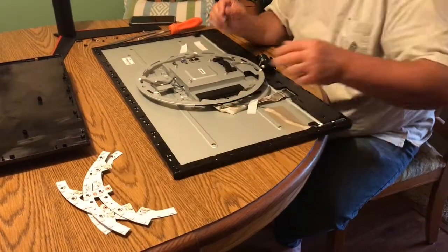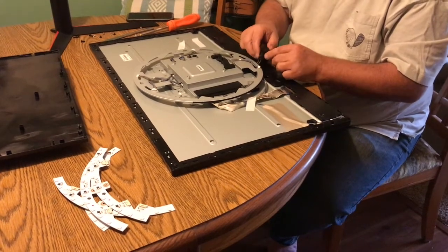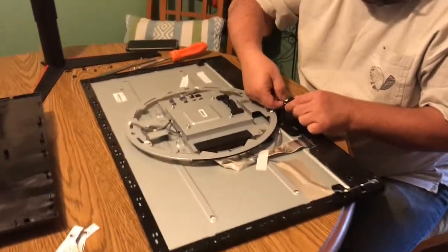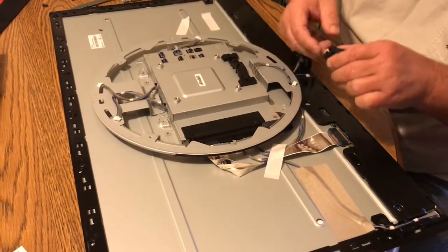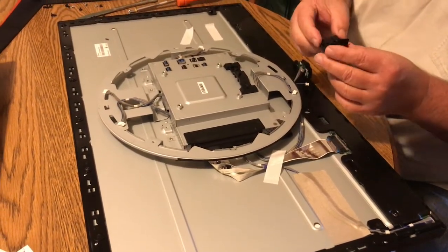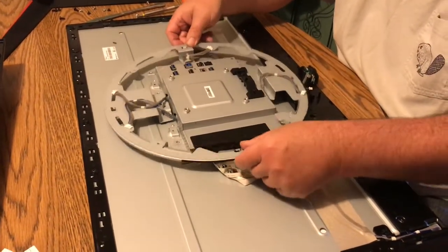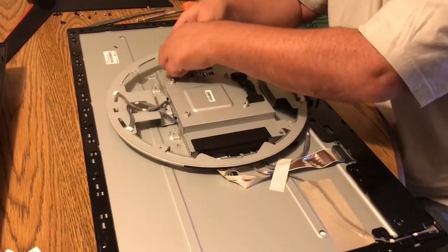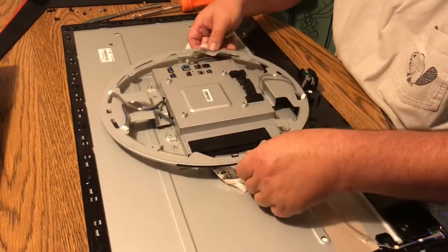I'm sure somebody will want one of those. Same with these little gizmos here — the dial. You're going to push down on the back so you can see the front lift up, and then pull it out. There it is.